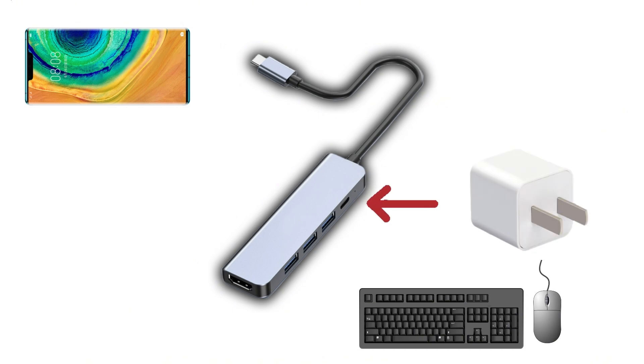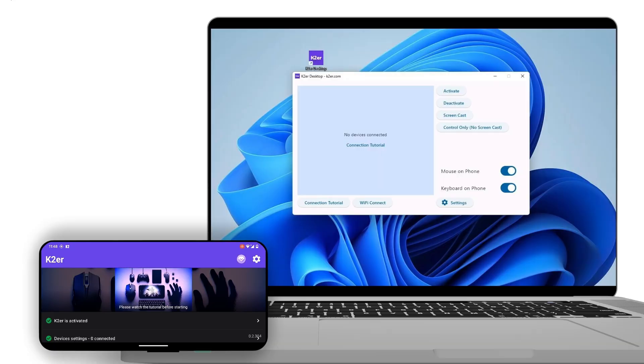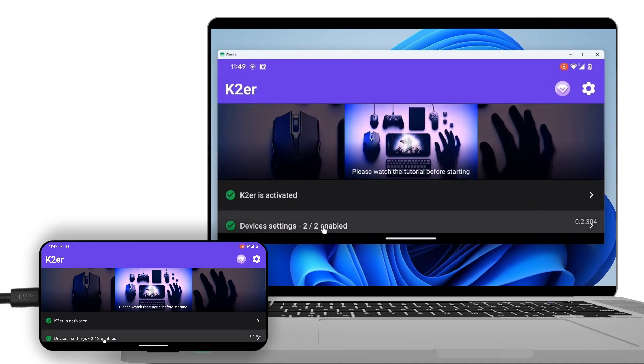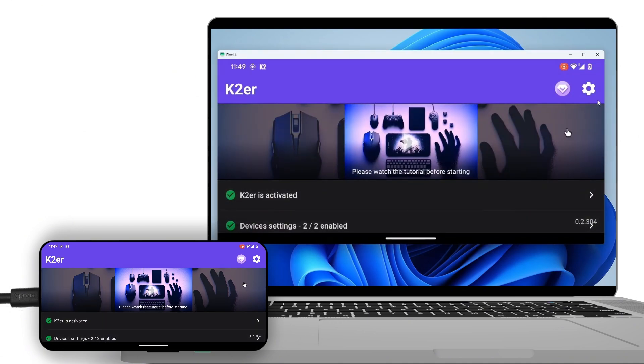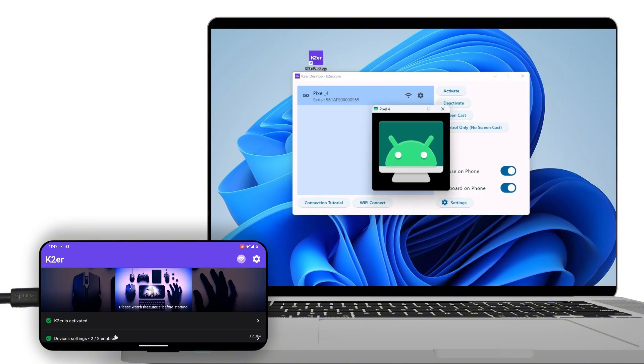The hub needs to be powered. Use HDMI to TV if supported. Alternatively, install the K2ER PC version. Connect the phone via data cable and use Screencast — this bridges keyboard and mouse to the phone. If experiencing high latency, switch to Control-only mode.